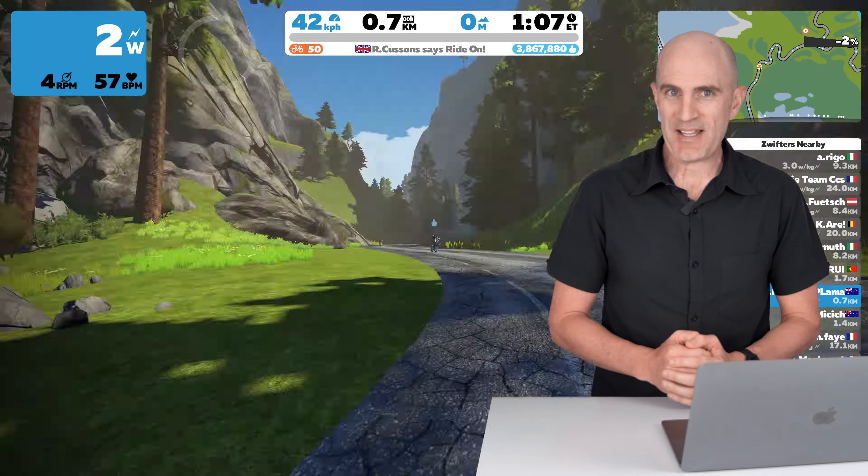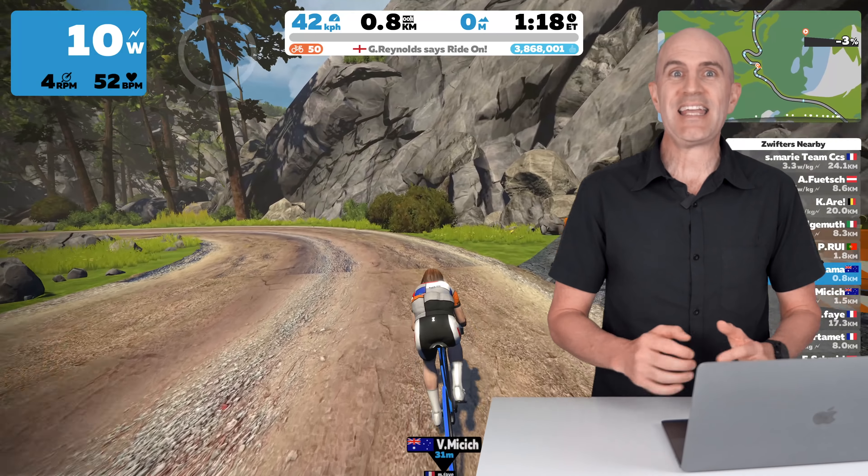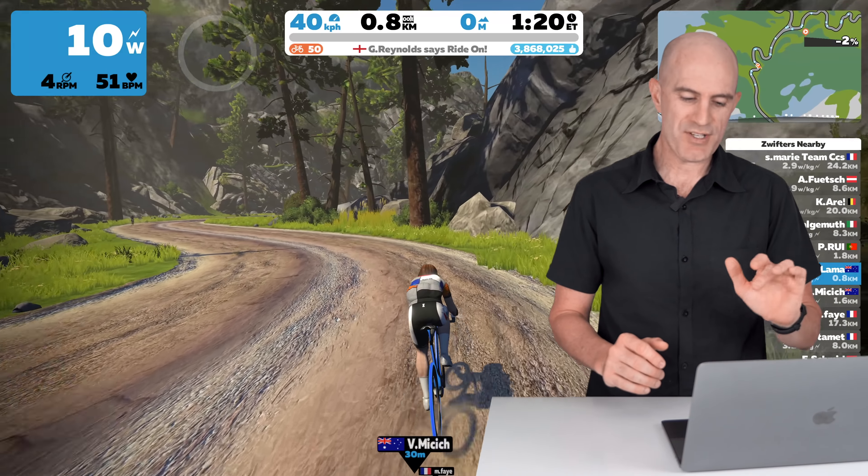No longer are the road bikes the fastest everywhere on Zwift. One thing that catches a lot of people out with the bike swap — and certainly caught me out early on — is you need to be stationary in-game to have the option to change bikes or change your wheelsets.